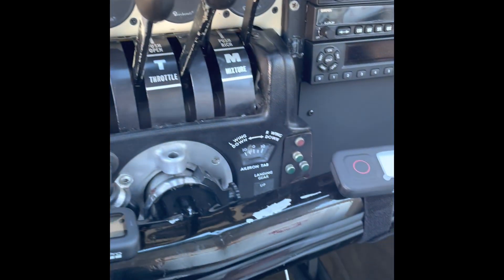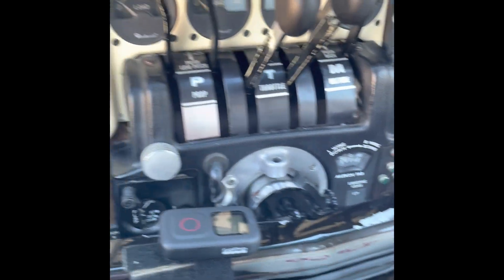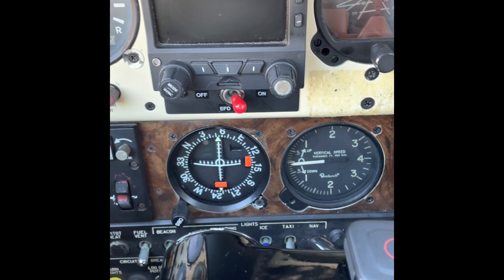Next, starting engines: mixtures and props full forward, master on, strobe on, fuel check on, throttle half open, aux pump off if less than 90 degrees, clear left prop, left engine start, throttle less than 1,200 RPM, check oil pressure, alternator on, and repeat for the right engine. So we'll go ahead — mixture and props full forward, throttle half open, master switch on.